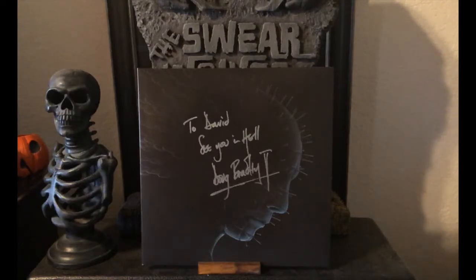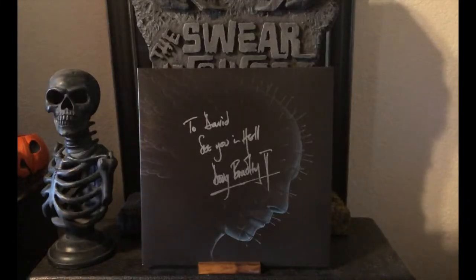As you can see, we had the pleasure of meeting Doug Bradley, who plays Pinhead, at a show. I've actually met him a couple of times. He's a super nice guy, despite the fact that he wrote 'David, see you in hell.' Not if I see you first, buddy.